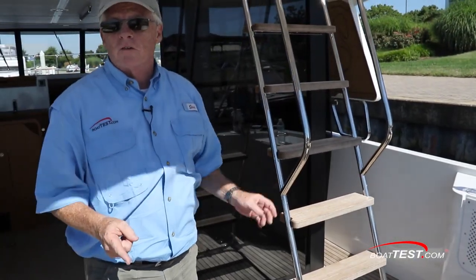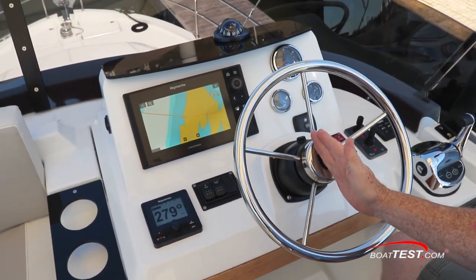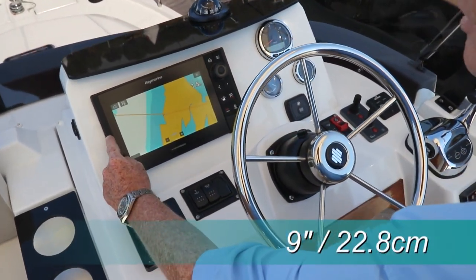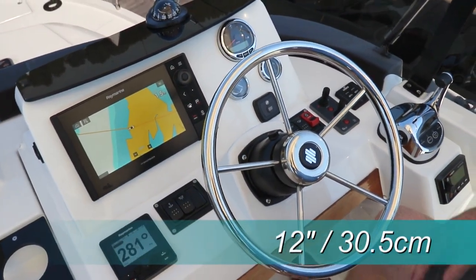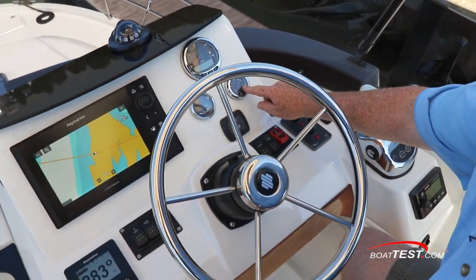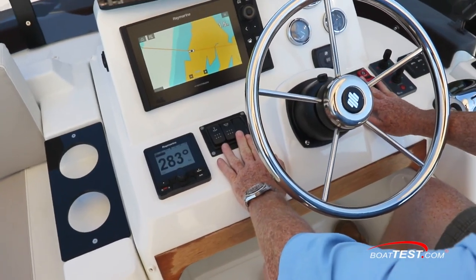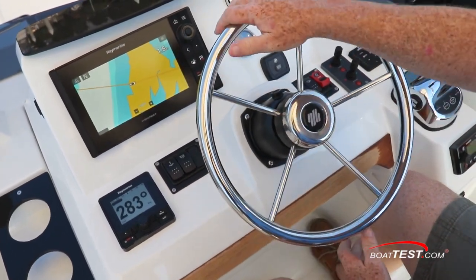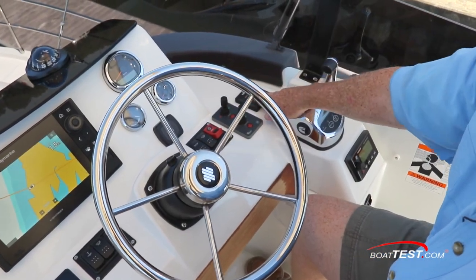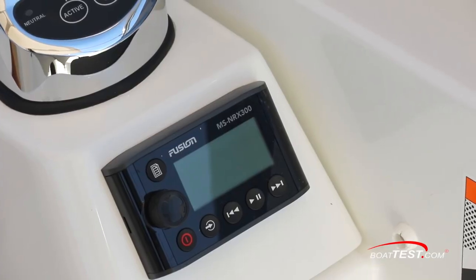Now let's take a look at the features of the flying bridge. At the flying bridge helm, there's a compass mounted right in line with the steering wheel. The panel just below can be populated with either a standard 9-inch display or an optional 12-inch display. Tachometer to the side, steering indicator, and fuel gauge just below — because this is a cruising yacht. We've got the autopilot, rocker switches on both sides of the steering wheel, and the wheel is mounted to a fixed base. Bow and stern thruster joysticks are just alongside to the right. Lenco trim tabs with LED indicators and the single engine control. Just behind, stereo.